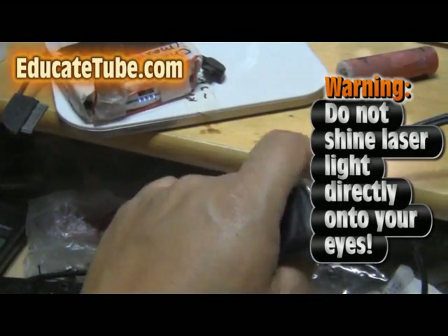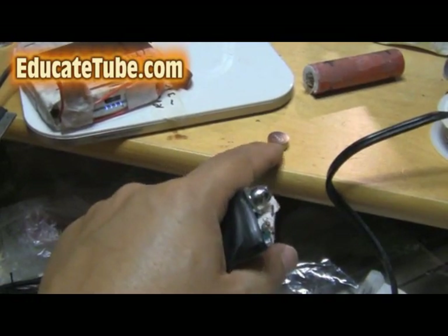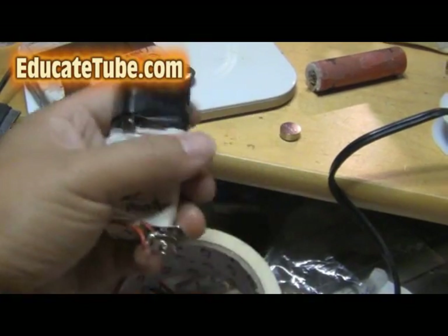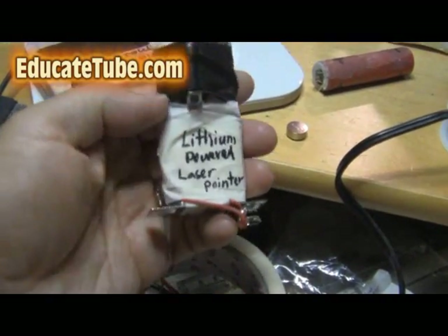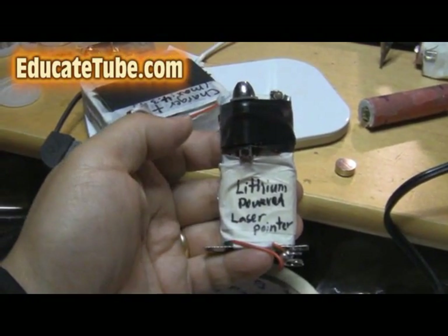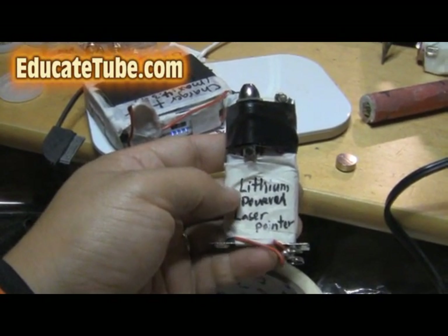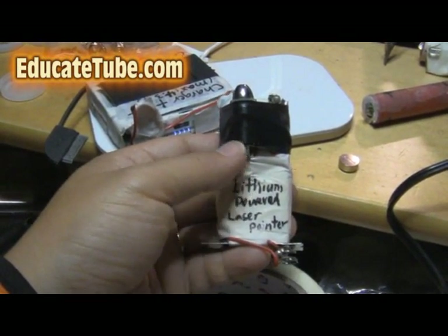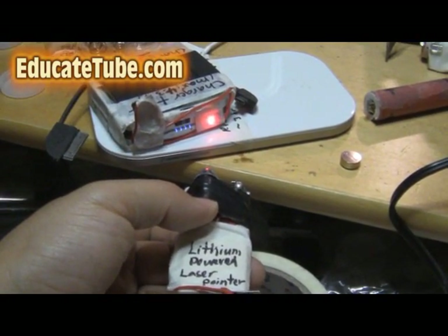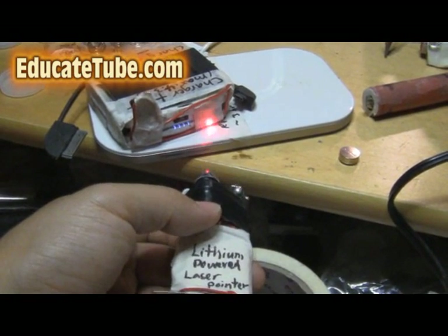The reason you want to do that is because normally this laser pointer runs on these button batteries — three of them. These button batteries can cost a lot, and they don't last very long. What if you can hook it up to a lithium battery which can be recharged hundreds of times and has a power capacity of at least a thousand milliamp hour? That would mean this lithium powered laser pointer will last for at least 50 to 100 hours of continuous use.